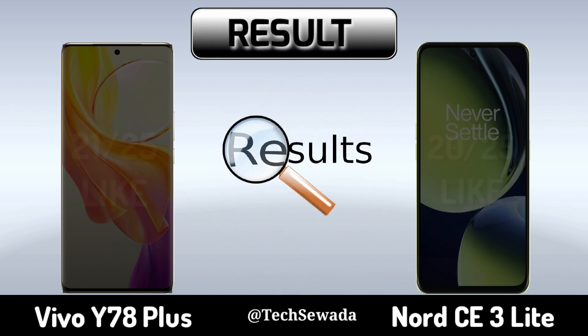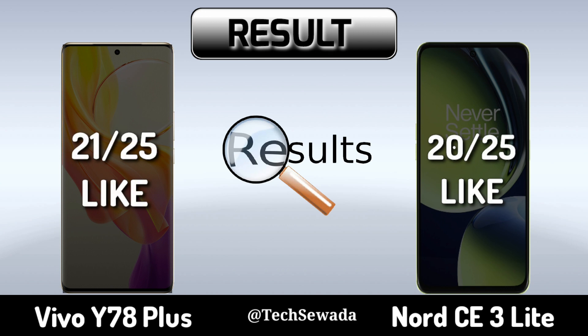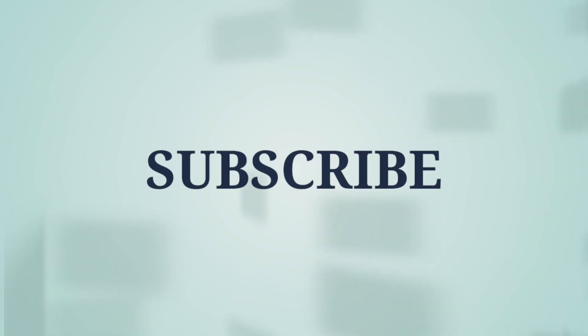Result. Thank you for watching this video. To be continued.